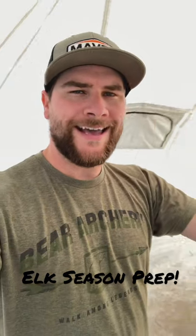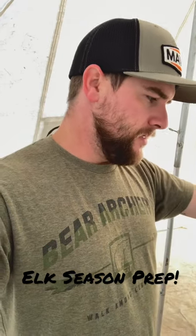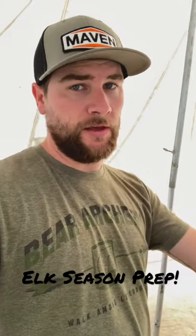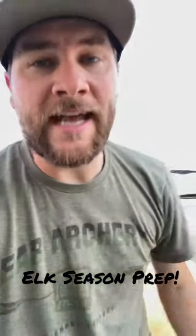Hey guys, Jack here. I have our outfitter tent set up that we are going to have this fall for first rifle season in Colorado, and I just wanted to go over with you why it is so important to set up your tent before you go on your elk hunting trip.